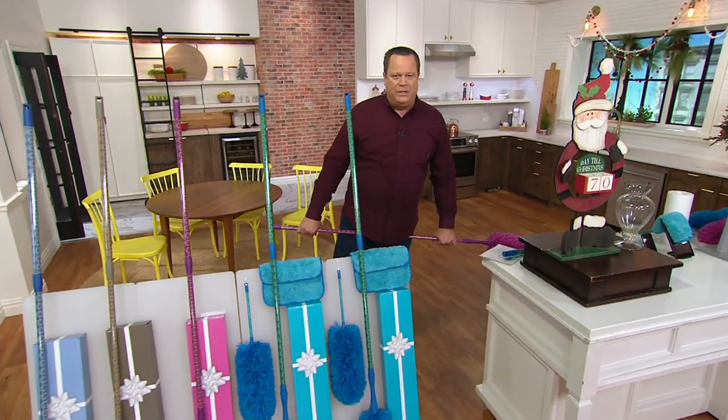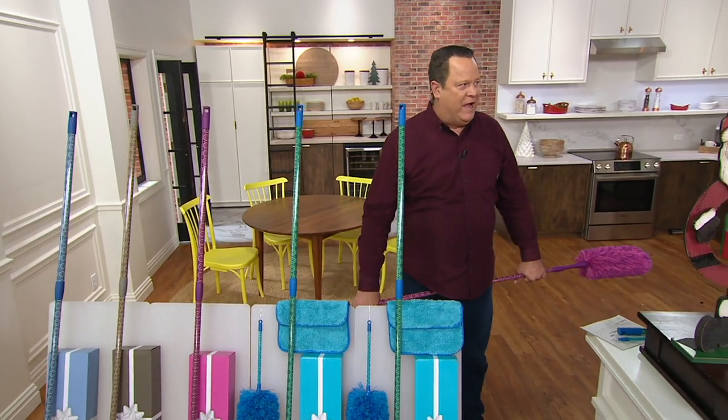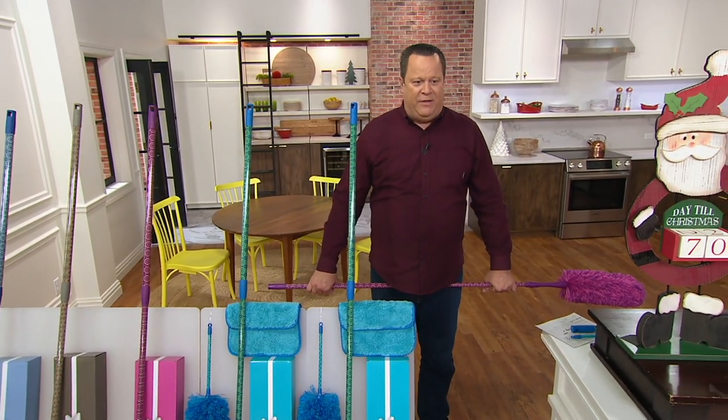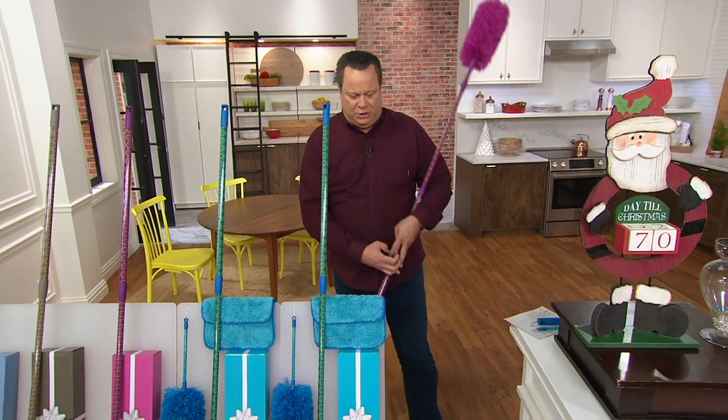Rather than pushing dirt around, you actually capture it and remove it — and that's what happens with Campanelli's Microfiber Dusters. We're super excited about this set of two, five-piece. What are you getting in these dusters? Take a look right here.